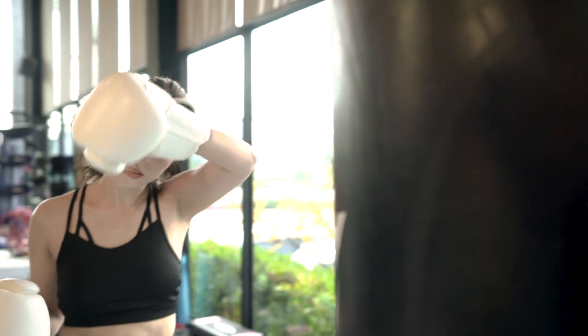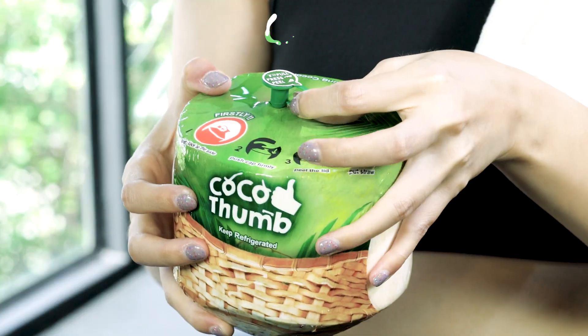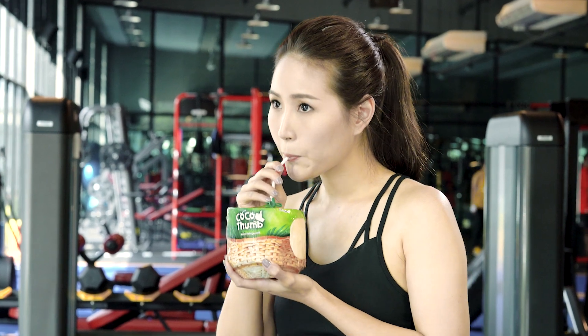Feeling tired? Want something refreshing? This! Fresh pure coconut water from Nanhum Coconut Tree. Taste the refreshment by just pull, press, peel and insert straw. Then you can drink!